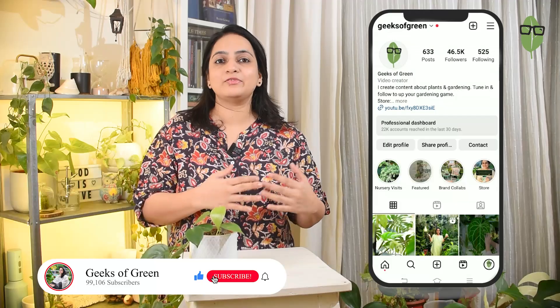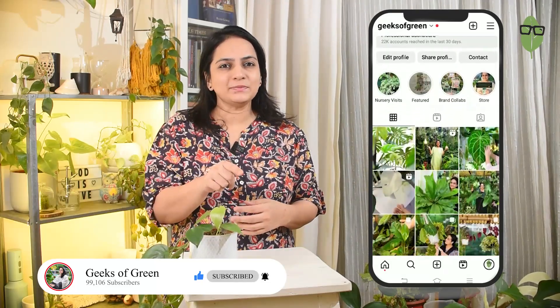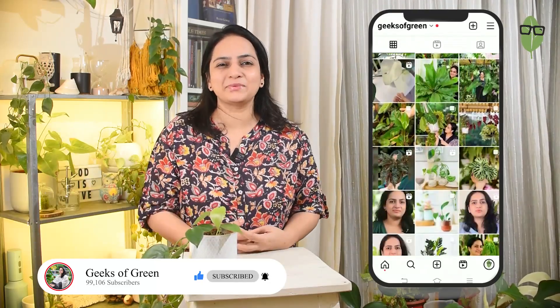Before we get into this video, I would like to quickly remind you to follow us on Instagram for plant updates. Also, if you haven't subscribed to this channel, quickly subscribe to this channel.